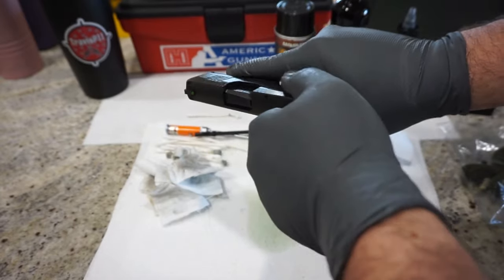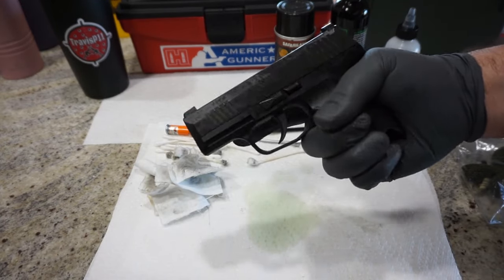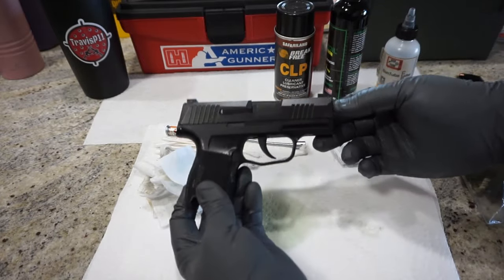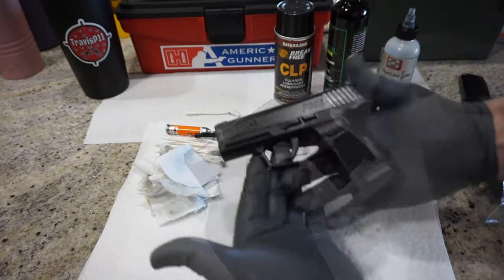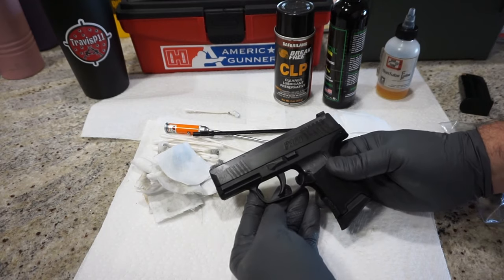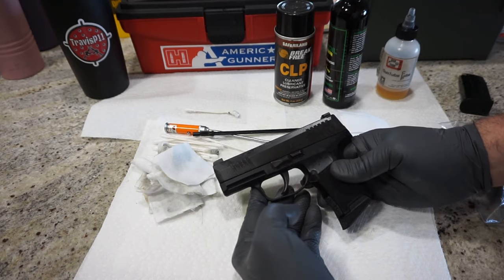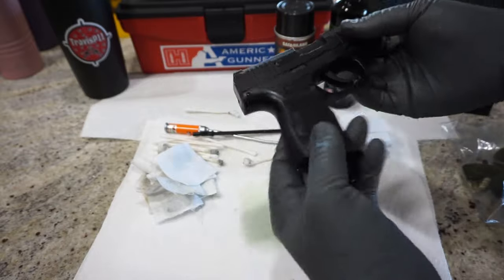Go ahead and cycle it a few times if you want. Give yourself a dry fire, check your striker, and reset. If you have any questions about the disassembly and cleaning, please put them in the comments below and I'll be happy to explain. This is Travis P11 — thank you guys for watching. Make sure you check out my podcast called Caliber Corner, which runs Saturday mornings at 8 a.m. Central time on my channel. We cover a variety of topics including cleaning and maintaining firearms, prepping, the outdoors, vehicles, and more. In the meantime, have fun, be safe, and keep your guns clean. Take care and have a good one!